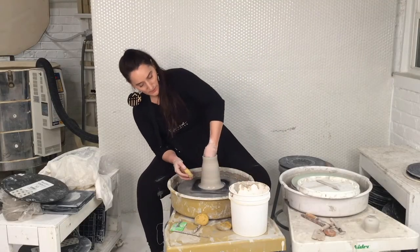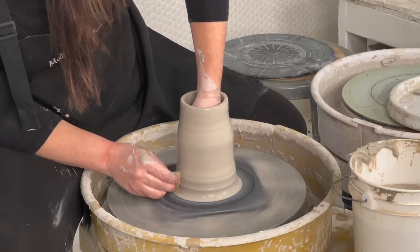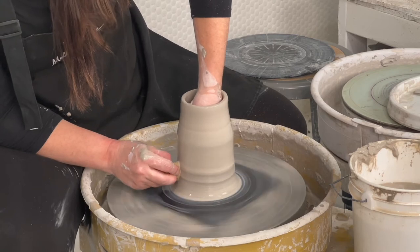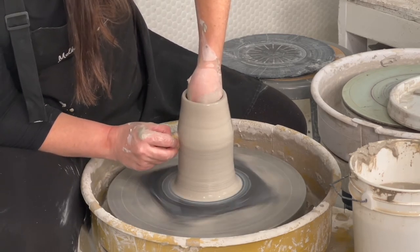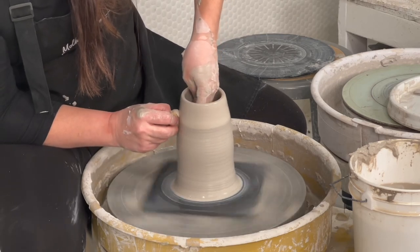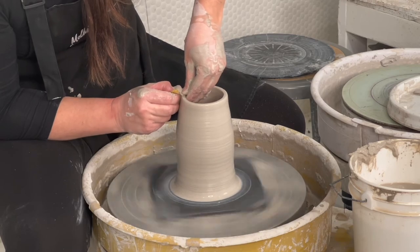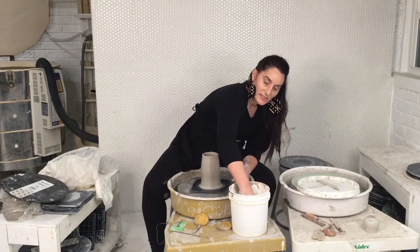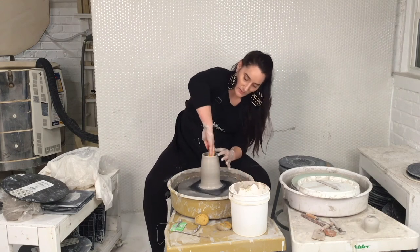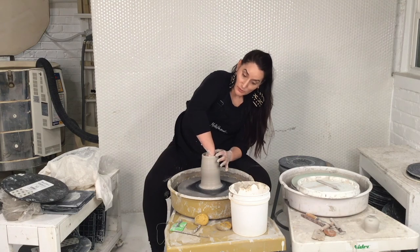We'll do one more pull and talk about the rib tool. Reach in while it's spinning — never touch your clay if it's not spinning. Squeeze the thickness at the bottom. Cylinders are one of the hardest forms on the wheel, which is why I like to start beginners with a cylinder. If you can throw a cylinder, you can pretty much throw anything. Press the lip, reach in, and smooth the bottom — great practice to control the height. From cylinders, we'll do bowls, plates, and trimming. Stay tuned for that.